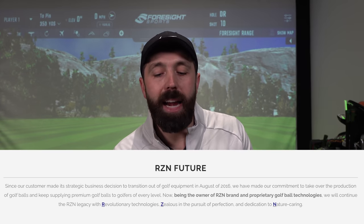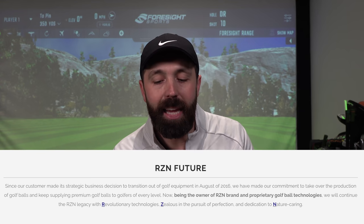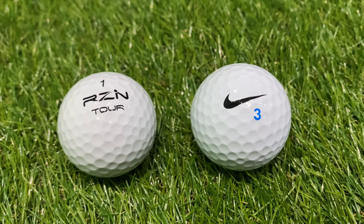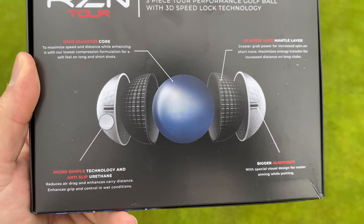'We have made our commitment to take over the production of golf balls and keep supplying premium golf balls to golfers of every level.' So my suspicions were true — they were facts. The guys who were making the Nike golf ball, Fengte Enterprises, bought the tooling in 2016 and they now make that same golf ball but under their own branding.